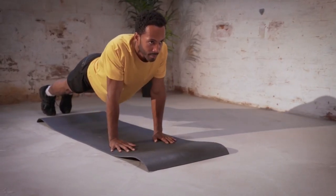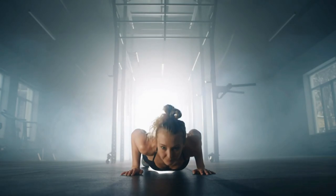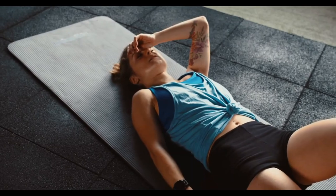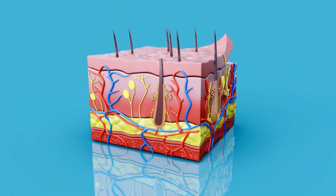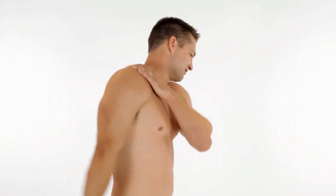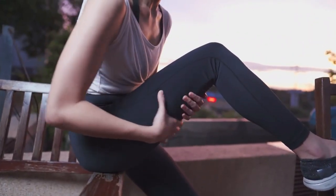You might think the more push-ups you do, the better — but that's wrong. Muscle building isn't about constant repetition; it's about giving your muscles time to heal and grow. After an intense push-up session, your body needs to rest to trigger the muscle-building process through muscle protein synthesis — your body's way of converting the protein you consume into new muscle tissue. If you're doing push-ups every day without allowing your muscles to recover, you're in a constant cycle of damage without time for growth. Studies have shown that rest days between training sessions are essential for long-term strength gains and injury prevention.